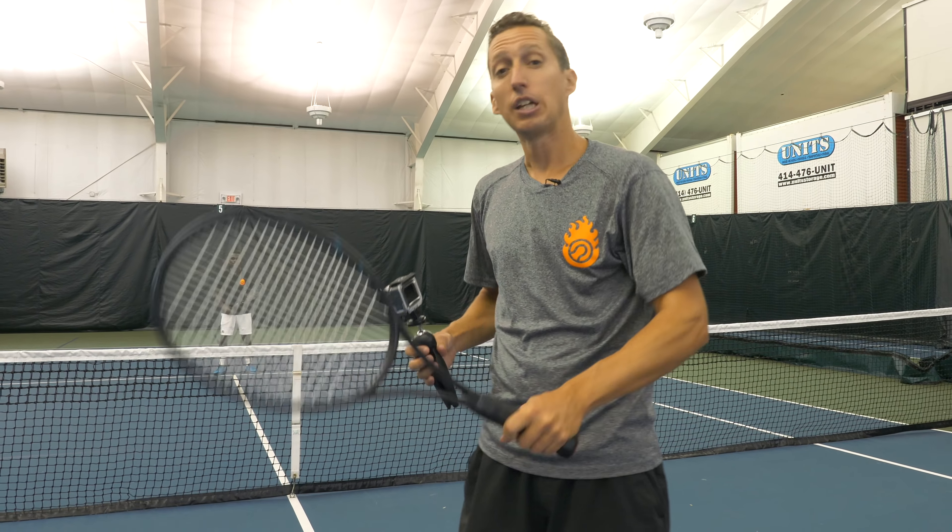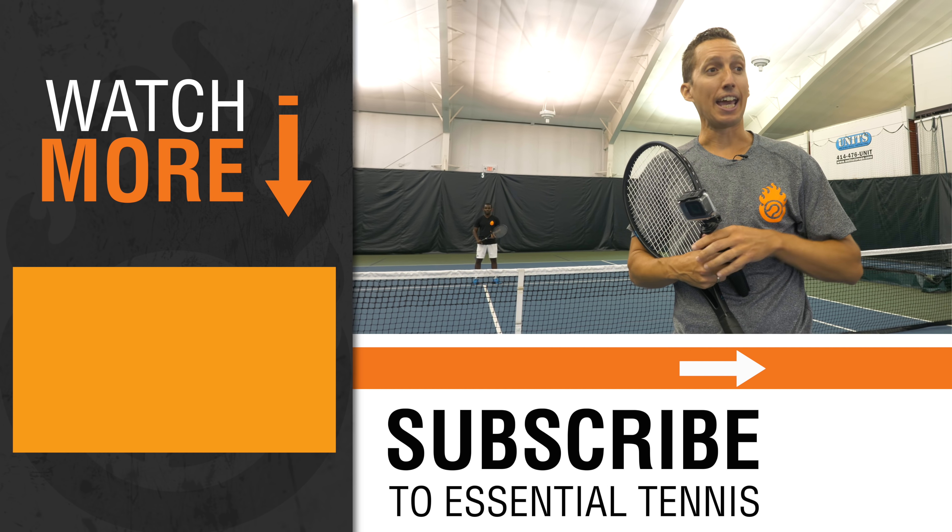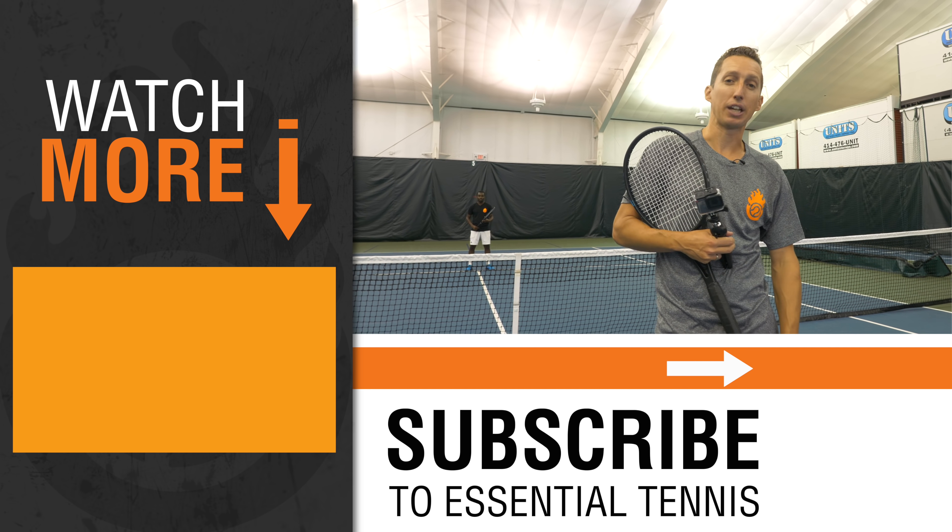So do these drills - it will help you. Hopefully this illustration really opened your eyes up and helped you see what you can see from your racket's perspective when you play your points. I'm looking forward to hearing how it's going to help your game. Make sure to give this video a like and comment down below - let us know what you think.